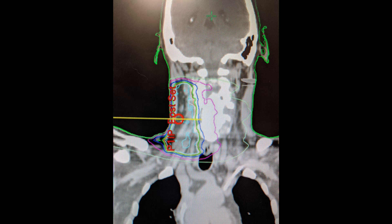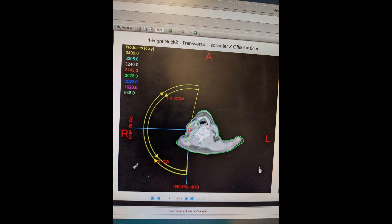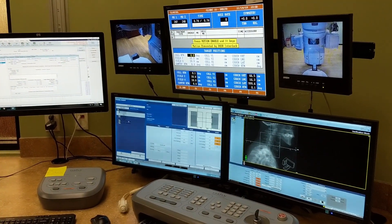My radiation oncologist and his team generated a plan to irradiate just the area around the tumor and nothing more. Once the plan is created, they put the plan into the general operating system, which is used to supervise and manage all operations.